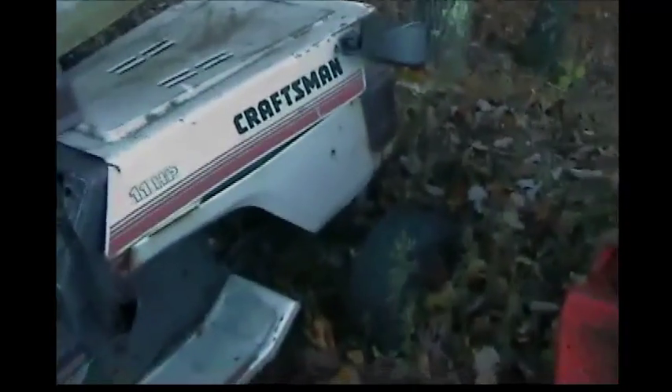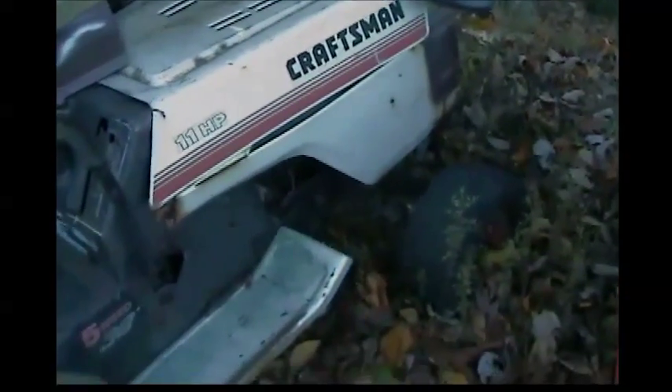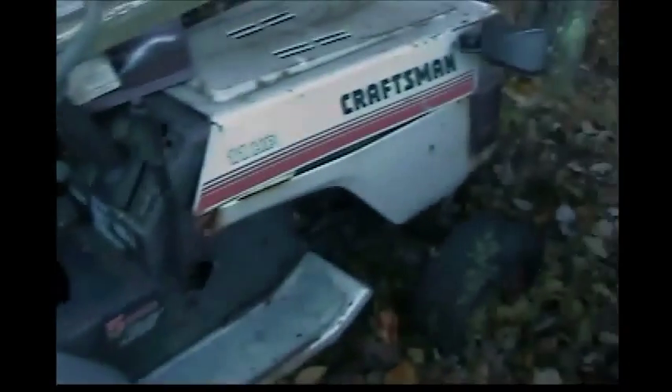Here we have an old Craftsman. I can't really tell you the full story — a guy had a bad back and didn't have the time to fix it. He was my neighbor and some bad stuff happened to him; I'm not going to go into detail because I don't like sharing other people's personal lives. It's 11 horsepower — Craftsman right along the side there. Very nice.